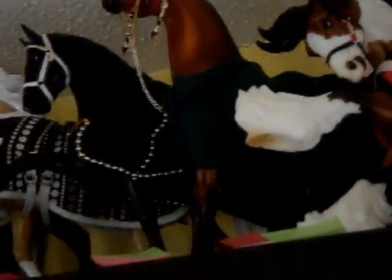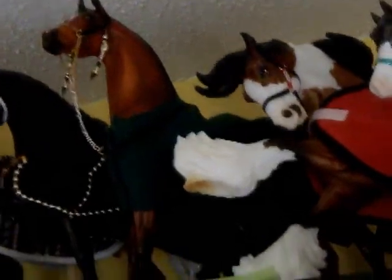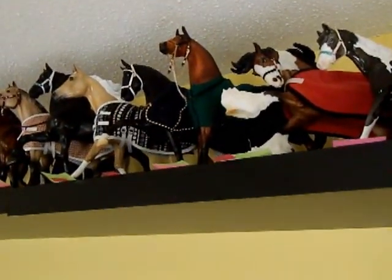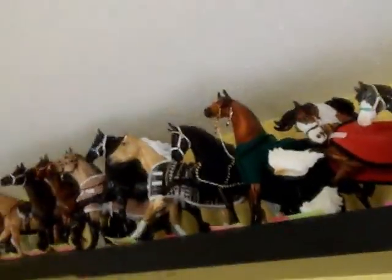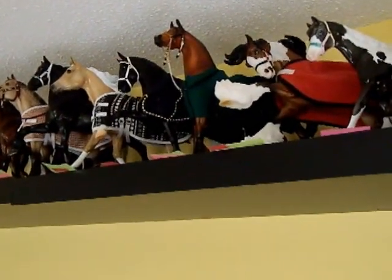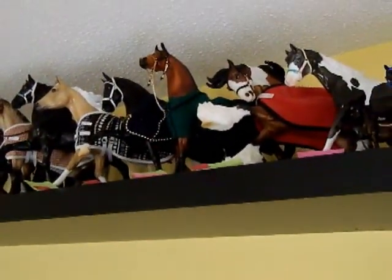Also plan for how the show schedule is going to go. Sometimes shows give you the list of classes but won't tell you which classes are going at the same time. So if the OF class and performance class are going together and you're showing your horse in both, those classes could clash. You'd have to pick one. It happens a lot and it's very annoying. Sometimes if they're nice you can ask them to hold the performance class, but at a big show you don't want to hold everybody up.